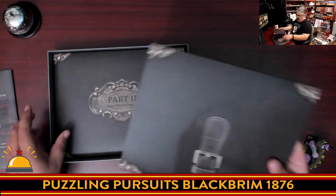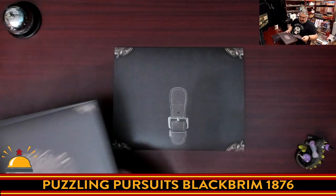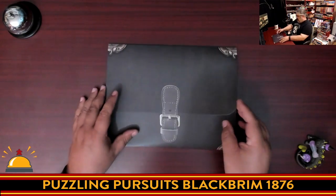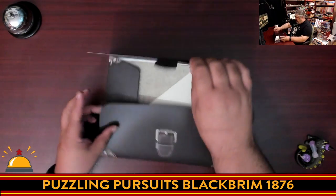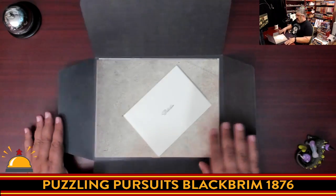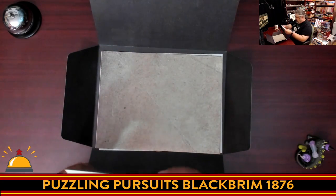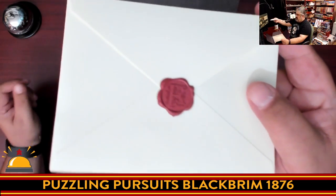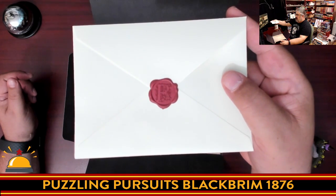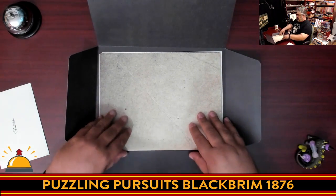I don't see any reason I can't show you just the inside of Part One, since everyone's going to see this when they first open it. So we're going to crack open this part and take a look at what's inside. We'll slide it open and just kind of look at what's in here. So you have a nice letter here — it says 'Detective.' And then — oh, that's nice. Check that out. A wax sealed envelope!